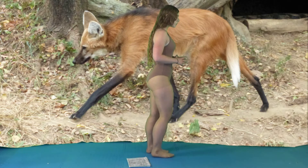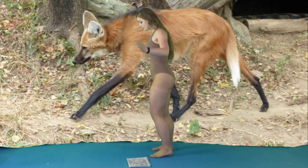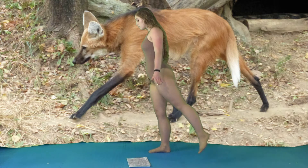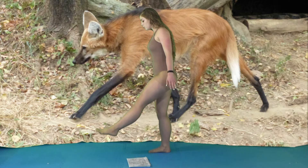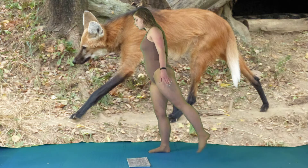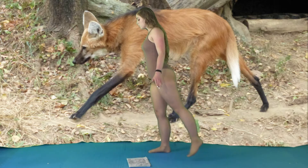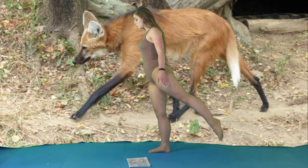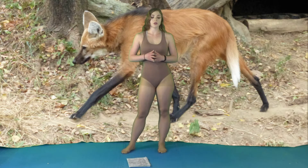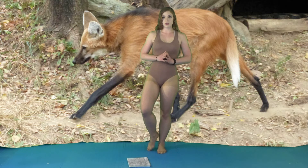Once you've done ten, switch sides — ten on each. Then we're on to our next exercise, which is a knee lift to a toe point. You're going to lift your knee and then point — that is one — and we're going to do ten on each side.